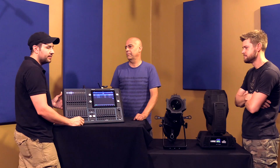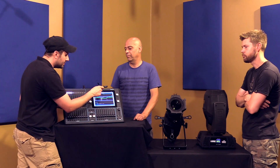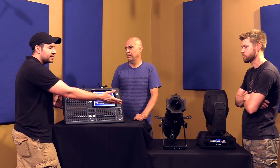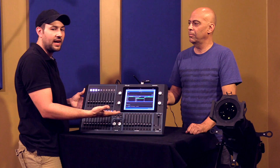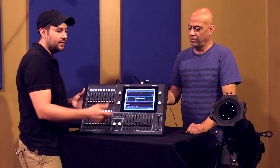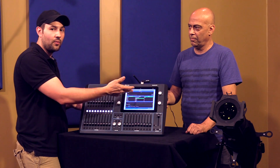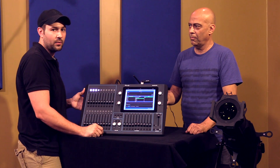There is a generic library where you can go in if you need to use a light like this one — this light that we have isn't built into the Kamsis library yet. I was able to find a generic light to work with it, so if you can't find yours or don't want to search for it, Kamsis will get you a fixture profile within 24 hours.